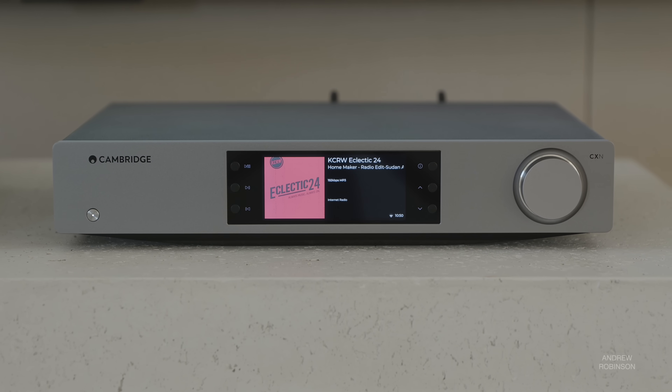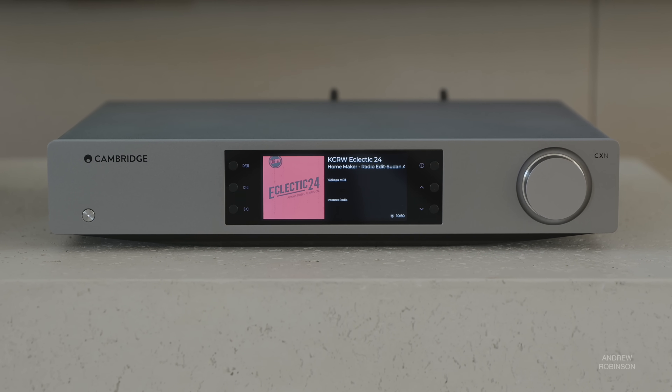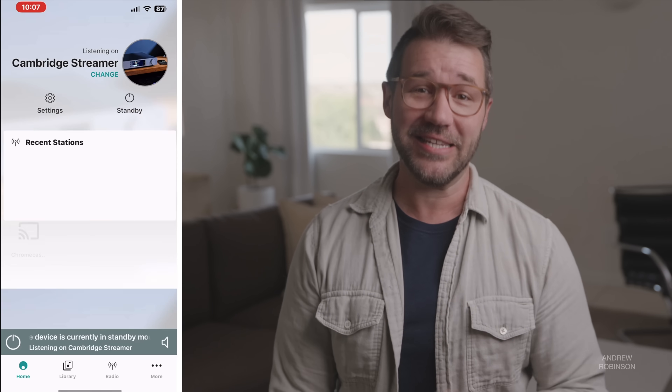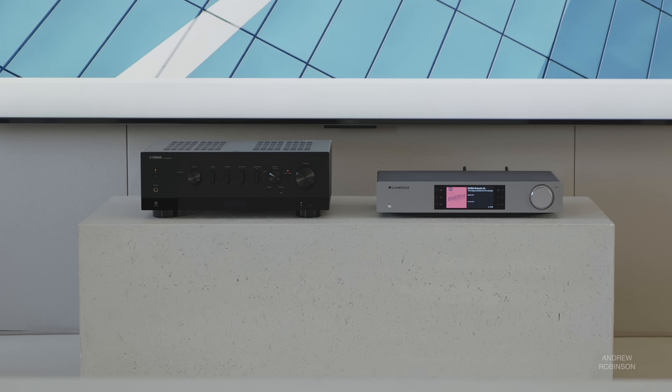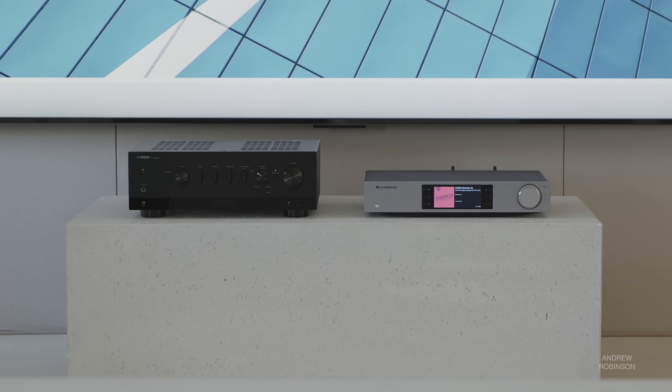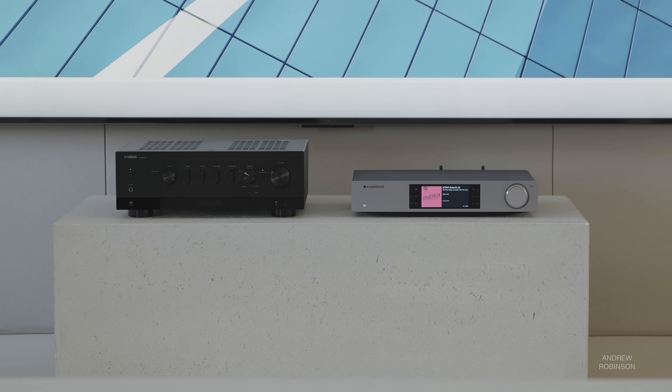Having so much flexibility was something I was really excited about. Regardless of how you set up the Cambridge, there is one thing you're going to need: download the StreamMagic app to get the 100 up and running. We tested the Cambridge in a variety of ways and connected it to a slew of gear. When using the 100 as a streamer, we connected it to our Yamaha 1000A using an optical connection as well as an analog one, letting us compare the Cambridge's new DACs to the Yamaha's internal DACs, which also use ESS Sabre DACs, albeit not the same ones.